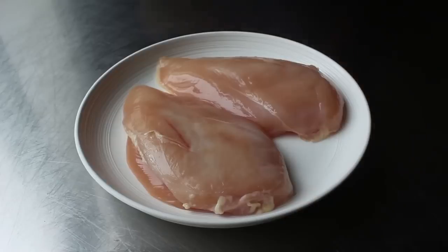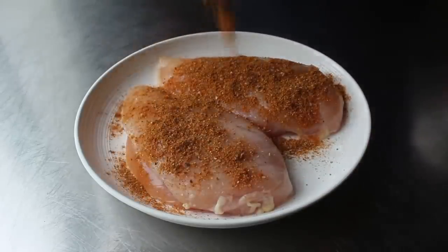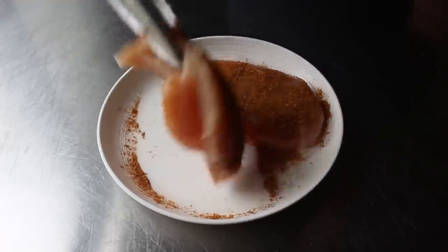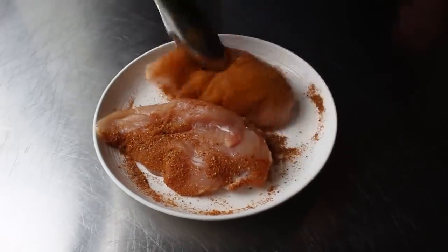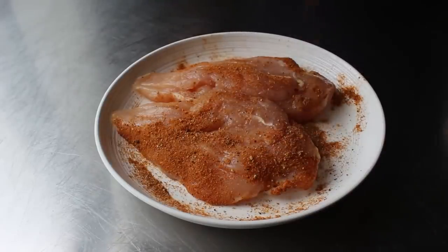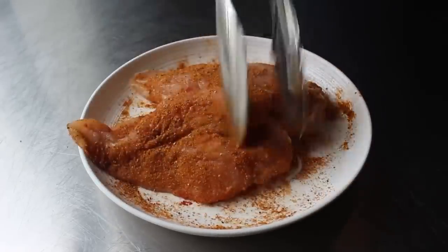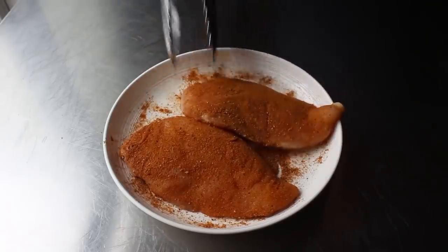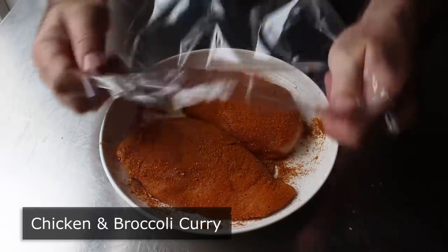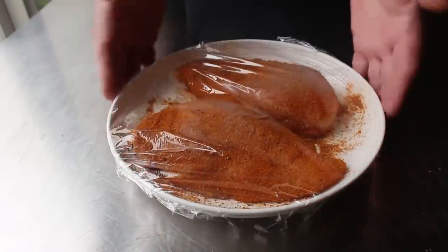Once our spice blend is mixed up, we'll apply about half of it to whatever meat we're going to use — which for me this time is going to be a couple large boneless skinless chicken breasts. We'll take about 50% of our mixture and apply it very generously to both sides. There are basically two approaches: we could cut our meat into smaller pieces and then toss with the spices, which I would do with thighs. But since we're using breast, I prefer coating the whole thing, searing it, partially cooking it, then cutting up the meat, which I think gives us much less chance of this drying out. Time permitting, once these spices have been applied, I like to wrap this up and pop it in the fridge for a few hours to give that meat plenty of time to absorb all those flavors.